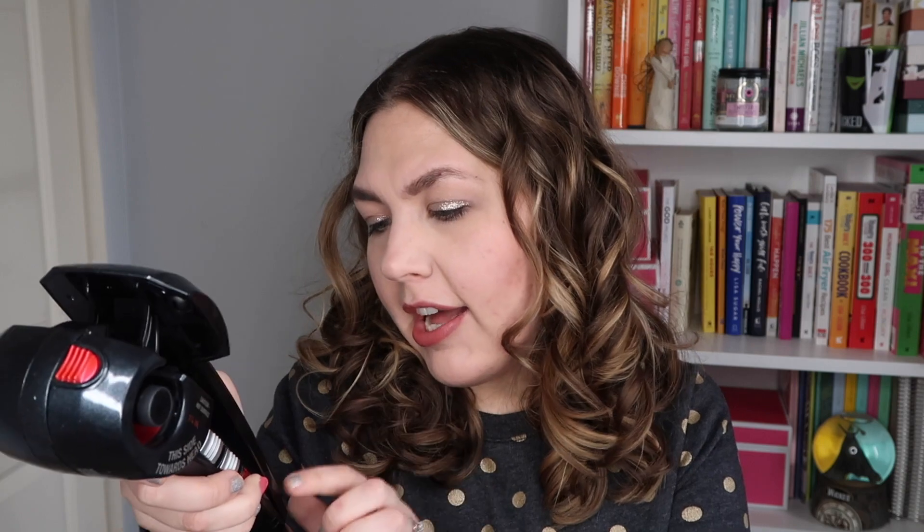Let's get started with beauty favorites. The first one is something I borrowed from a friend. I was over at her house one night and she said, wait, you're a beauty blogger type person — I have something you need to try. She handed me this: the Conair Infinity Pro Secret 2.0.